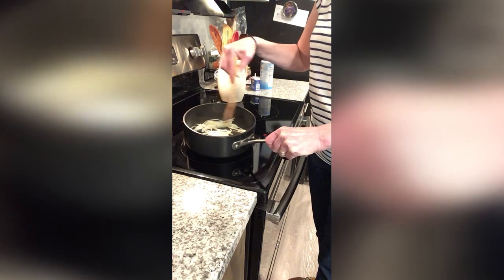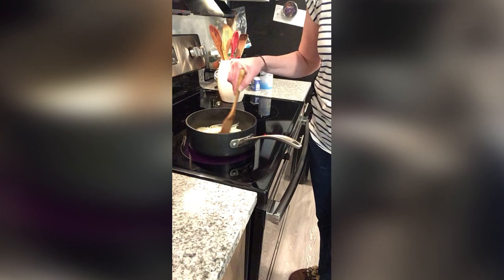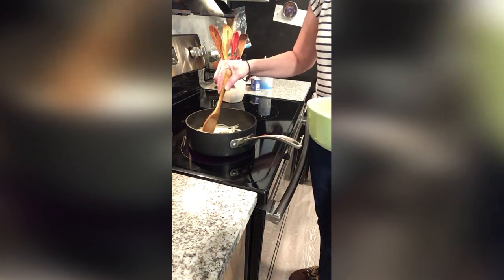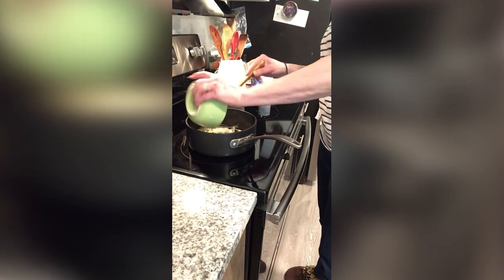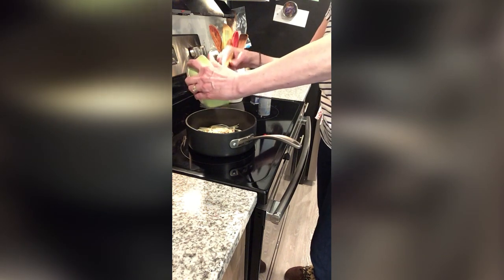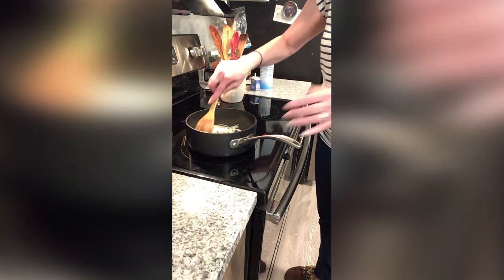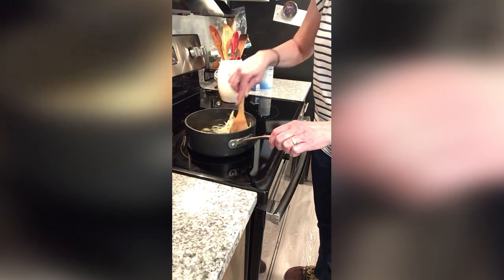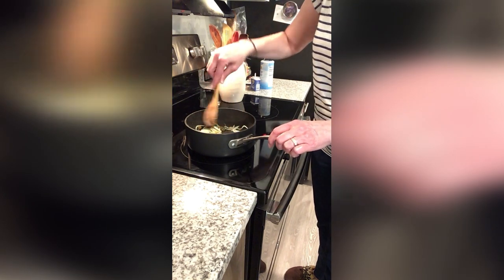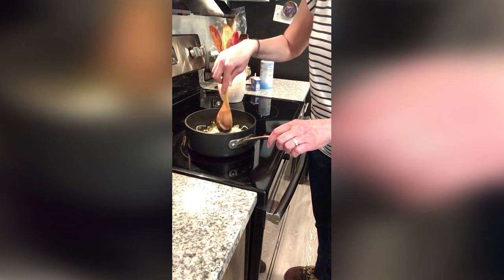Now I'm going to add the next ingredients — Father will hand them to me. That would be the garlic, parsley, pine nuts, and raisins. We're just going to throw those in there. I did use fresh parsley that I chopped up, and if you don't have it, you can use dried. We're just going to mix that up here. I can never have enough garlic.